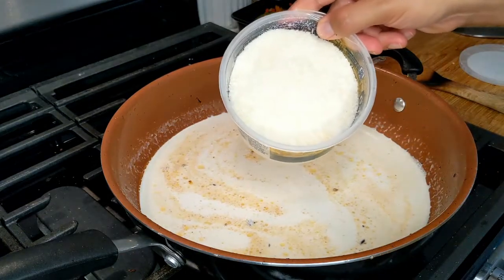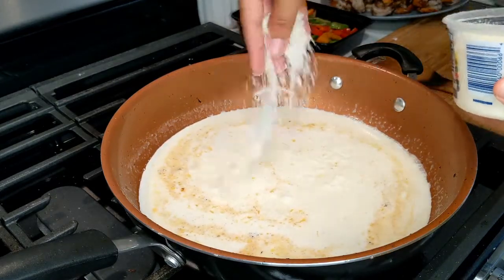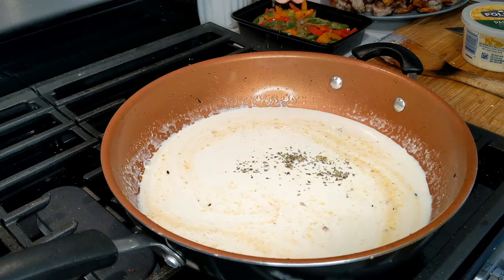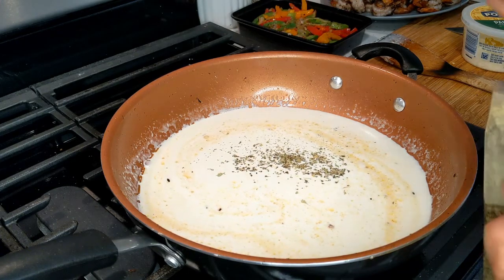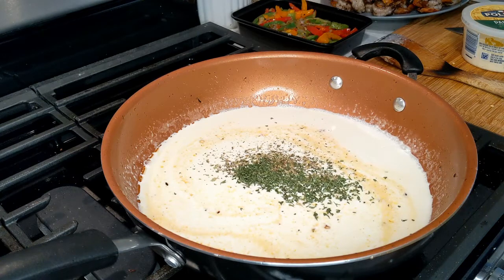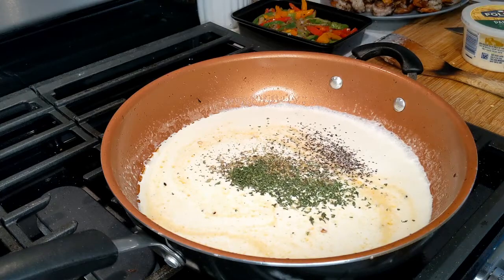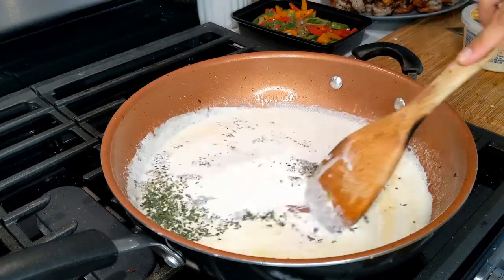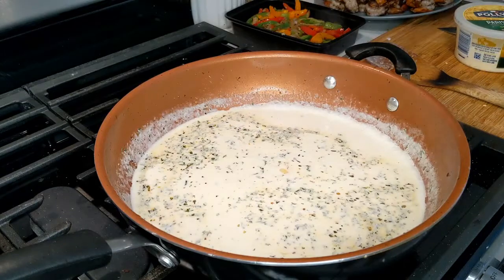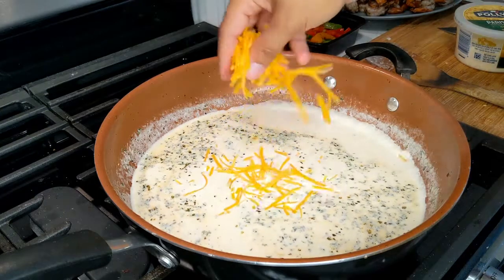We'll add our parmesan cheese. In the meantime I'm going to add some dried oregano, a little dry parsley, and a light sprinkle of coarsely ground black pepper. Let's mix all of this up. I almost forgot to add our sharp cheddar — I'm just going to use about half a cup.